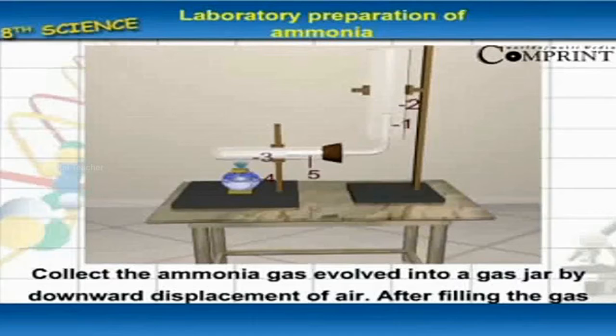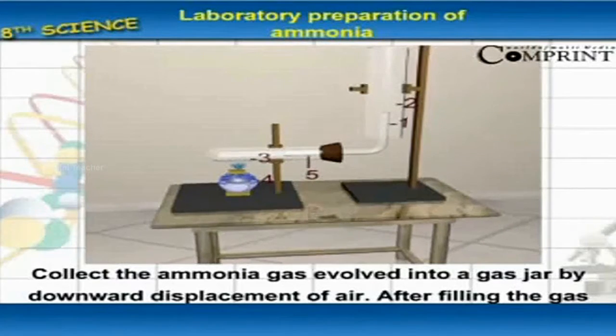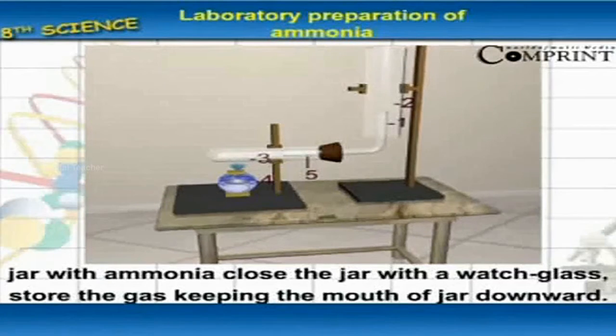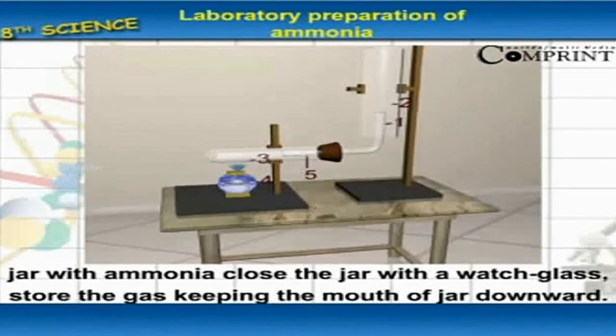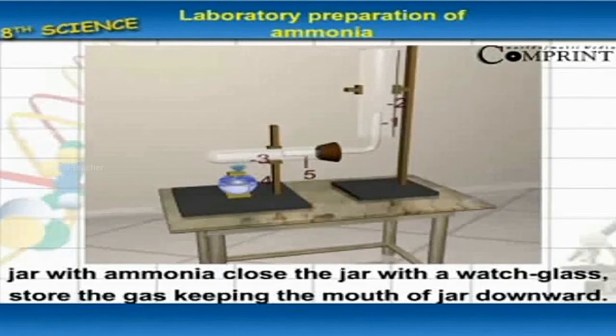Collect the ammonia gas evolved into a jar by downward displacement of air. After filling the gas jar with ammonia, close the jar with a watch glass. Store the gas keeping the mouth of the jar downward, as shown in the figure.